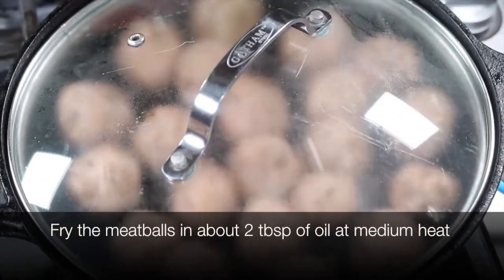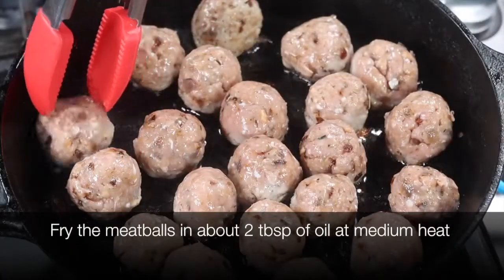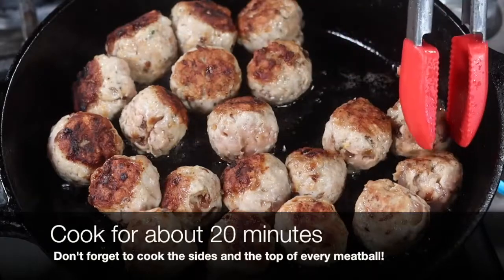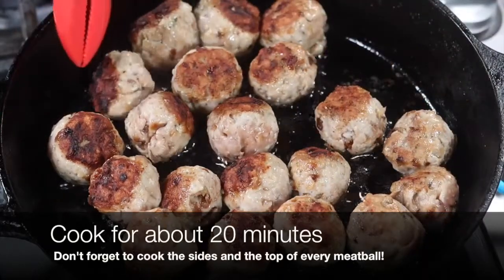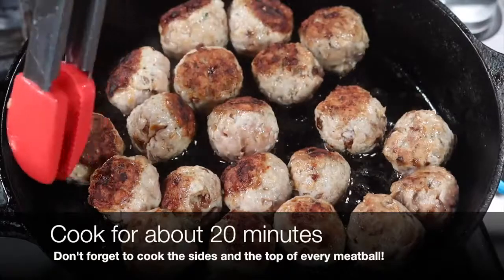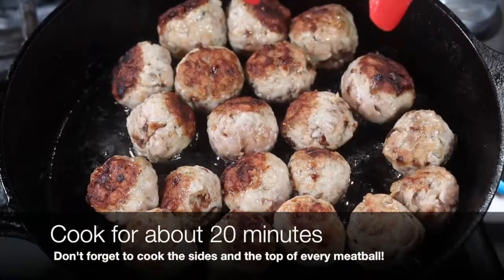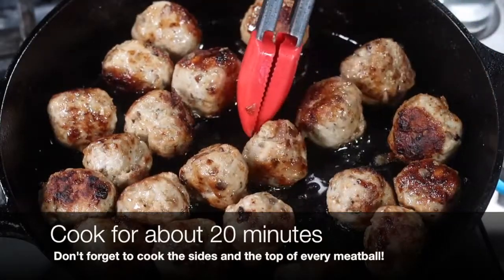Now the frying part is easy — take a little bit of oil, heat it up on medium heat, and remembering not to overcrowd the pan, put in the meatballs one at a time and start frying them. Remember to cook them uniformly from all sides. I still see a little bit of pink, so this entire frying procedure is going to take about 20 minutes on medium heat.